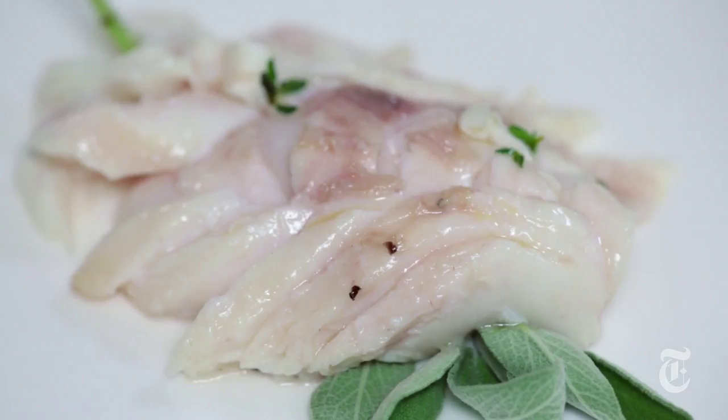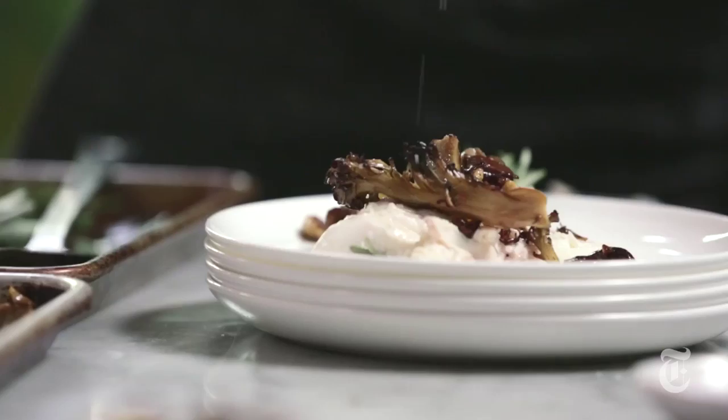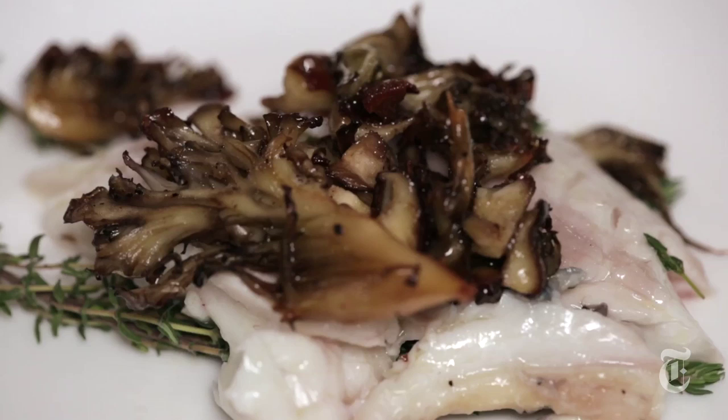Then a little bit of mushroom right on top, sea salt on top. This is where you yell 'come and get it,' because you don't want this to sit — you want people to take it as it's served. All roasted fish. It's just not as hard as you thought it was going to be.